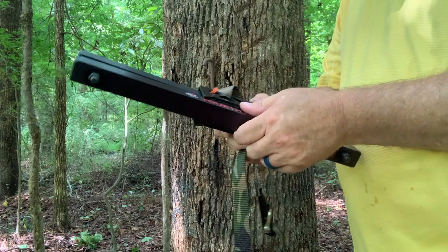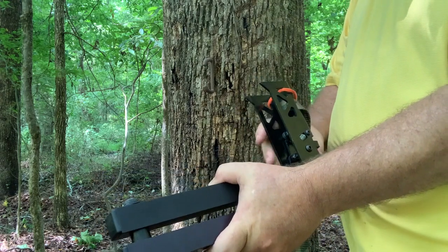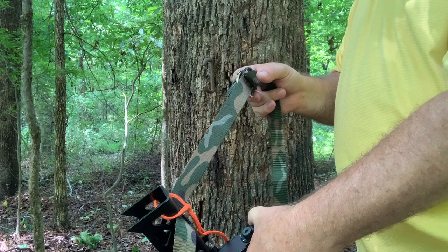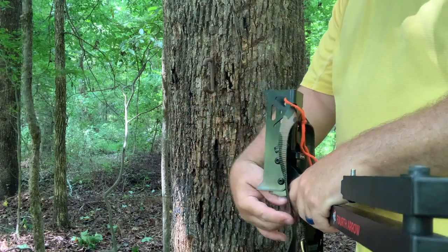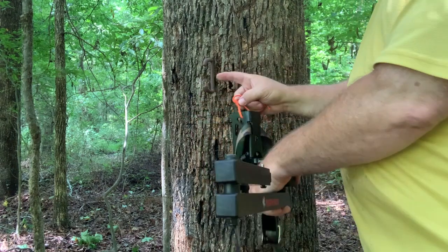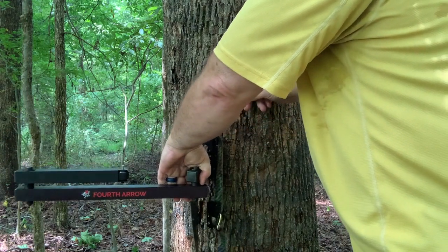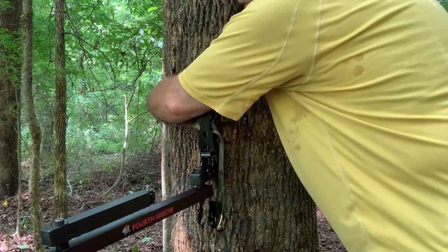I've already messed with it, so let's go ahead and get it on the tree and see how that goes. I've already installed a cam-over buckle because these are quieter than a ratchet strap and they hold fast pretty well. But if you've ever tried to install a tree arm like this, it's really a pain to try to hold it up. So what I've done is installed a hook here and attached a string so I can hook it over — that way it supports the tree arm while I do the buckle.